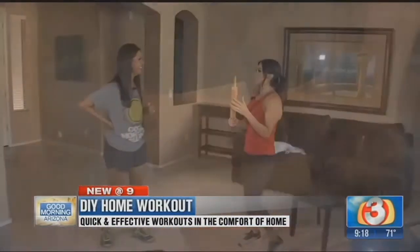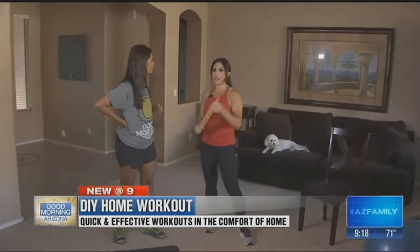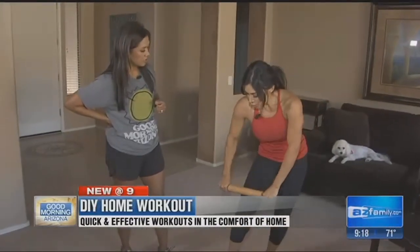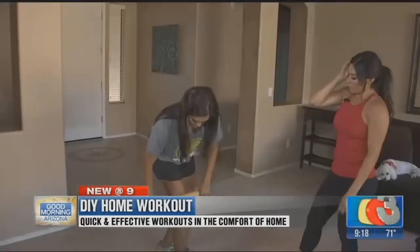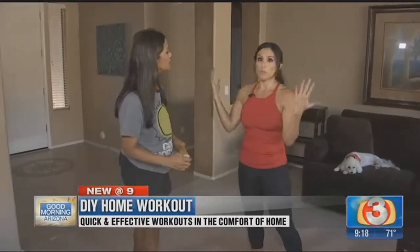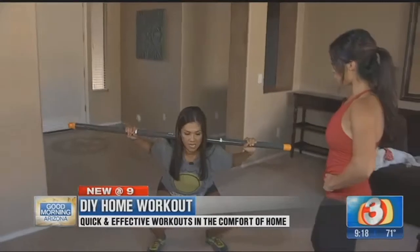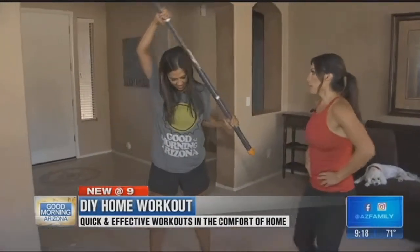A chair from your kitchen table is perfect for tricep dips. And speaking of the kitchen, a rolling pin is great if you suffer from sore muscles. Roll it right over those quad muscles to warm them up, especially if you're feeling a little fatigued. If you don't want to spend money on a massage therapist, this really helps — nice and controlled.